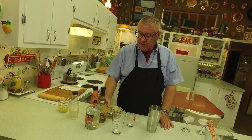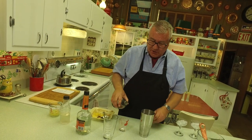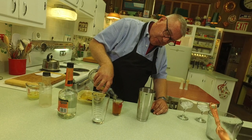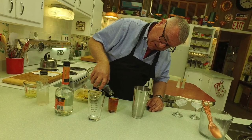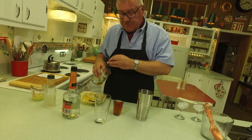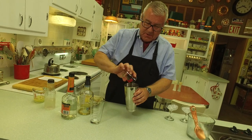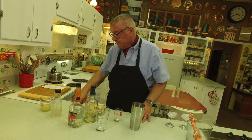We need some bourbon. This calls for two ounces of bourbon; I'm going to pour four ounces since we're making a double. Do you have a recommended bourbon to use? Well, whatever you like — I'm using Old Forester here. So, two ounces of bourbon for a single recipe.